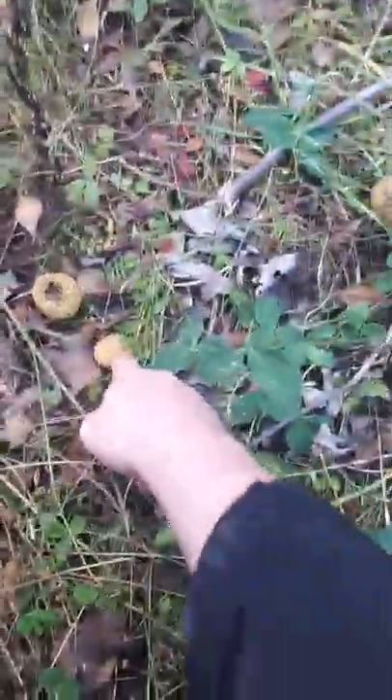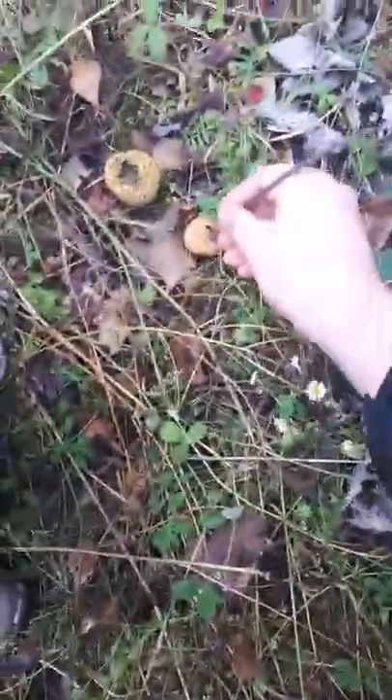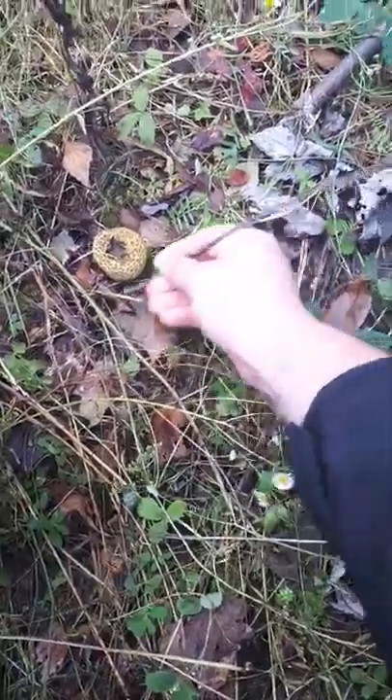I'm going to poke this mushroom. Actually, I'm going to use a stick. Don't touch it with your fingers because we never know, right? Yeah. So it's some kind of puffball.